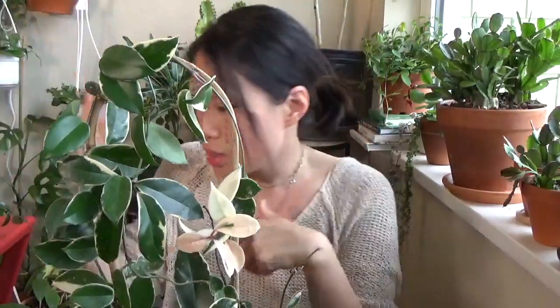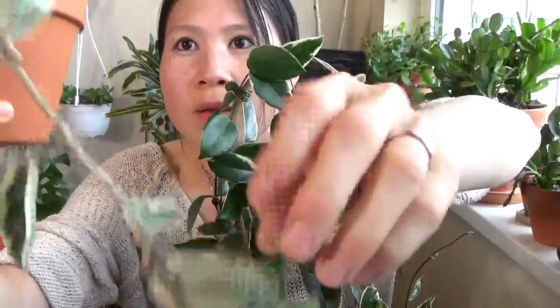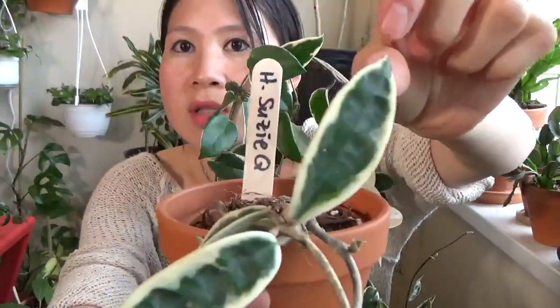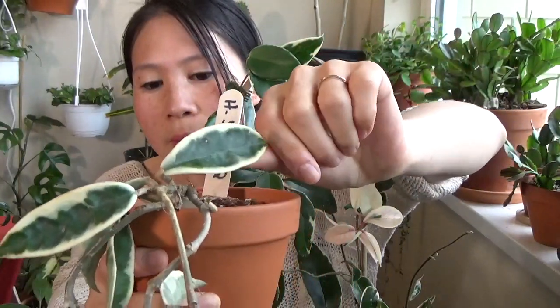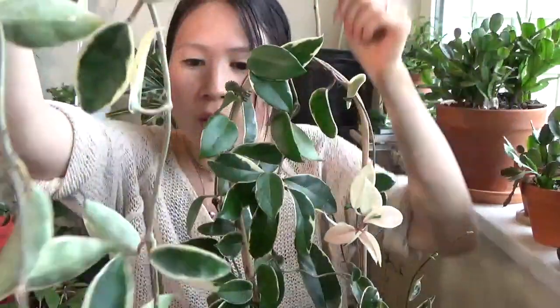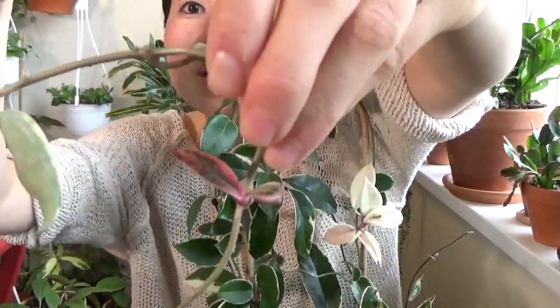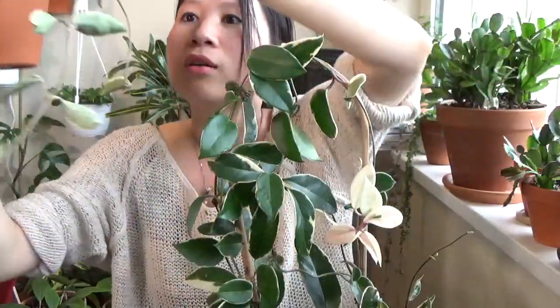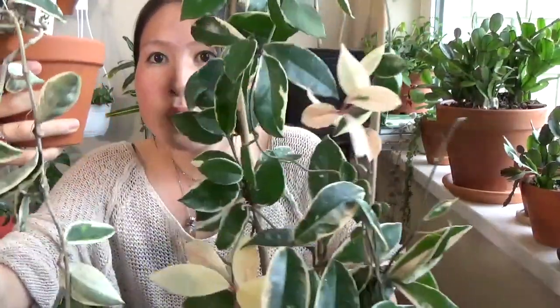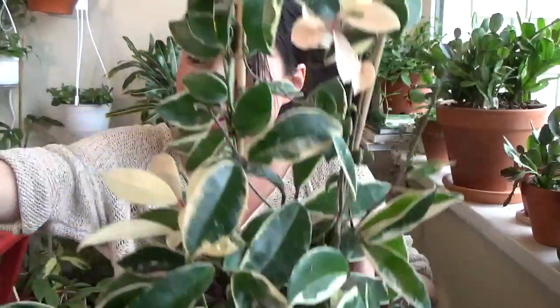I recently got a new Hoya Susie Q and they look very similar between the Crimson Queen and Susie Q, so I can now do a side by side for you guys. Susie Q also has a white rim. The texture and the way Susie Q is succulent is very similar to the princess, but even more succulent — it's basically like a crinkled version with the Crimson Queen look. The new leaves on the Crimson Queen come out really red or pink. Side by side, the Crimson Queen's leaves are much softer while Susie Q has crinkles, harder leaves, and they kind of fold up a little bit.